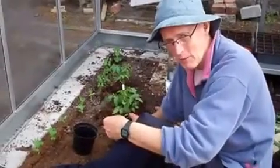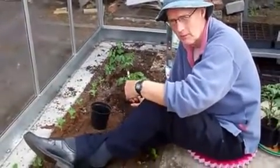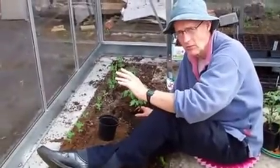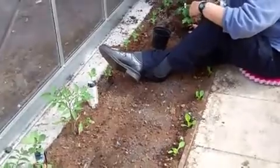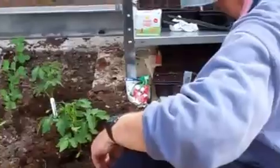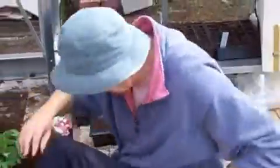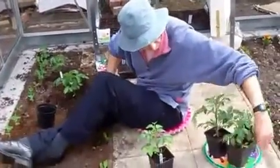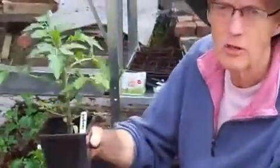Thank you very much. Now that we've got the greenhouse actually in operation, we're planting up with various things, including on this side of the greenhouse which gets a lot of sunlight - tomatoes. I'm putting in some Money Maker, which have been grown from seed. There's also Gardeners Delight and my favourite of all, which is Sun Gold.